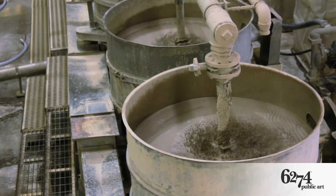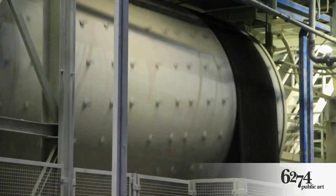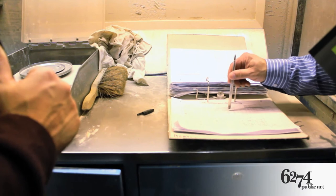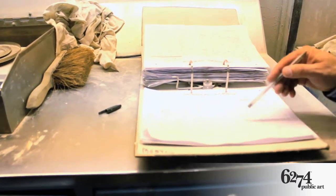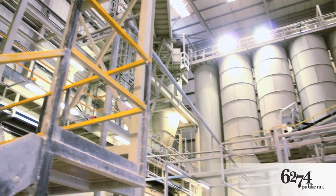Quality is paramount, so the slip is processed through a series of sieves and magnets to remove any impurities before it's put through the spray dryer, which removes most of the moisture, leaving a wet dust of around 12% water. This dust is then stored in large silos ready for use.